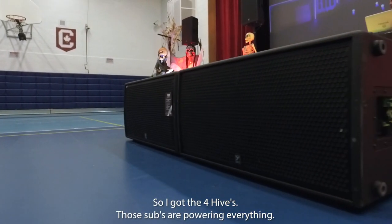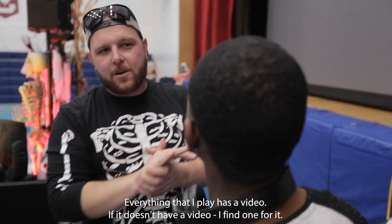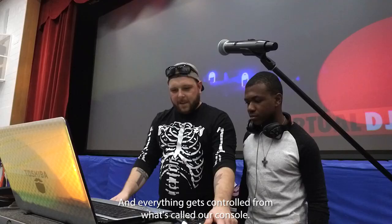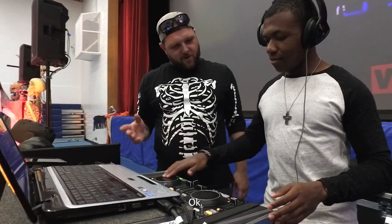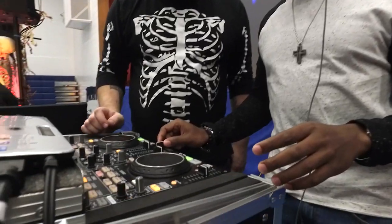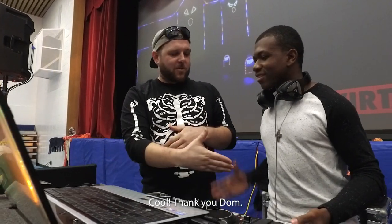I have the four highs and those subs are powering everything. Everything that I play has a video — if it doesn't have a video, I find one for it. Everything gets controlled from what's called our console. Put your headset on — you guys are gonna have a great night!